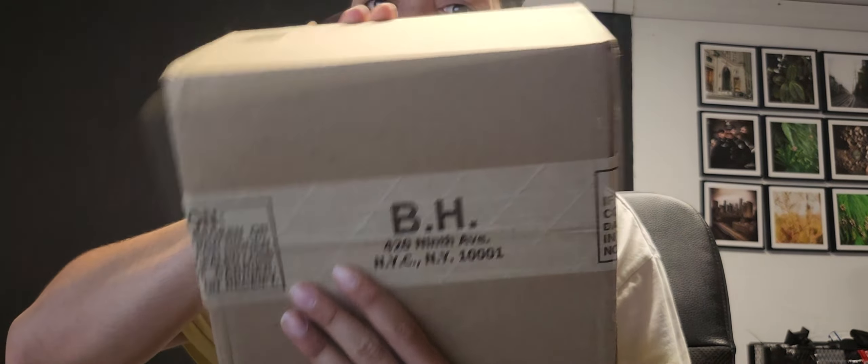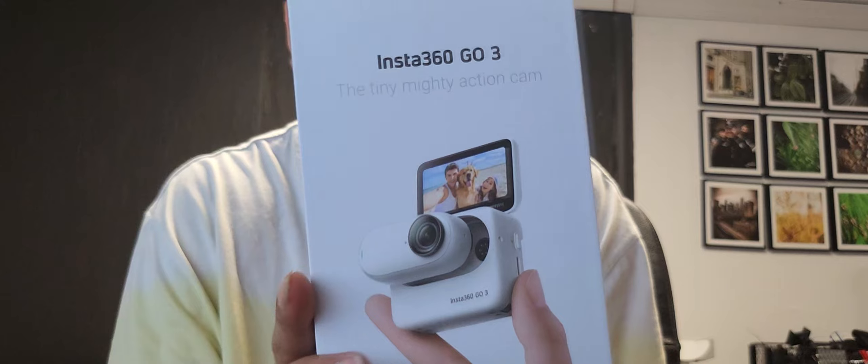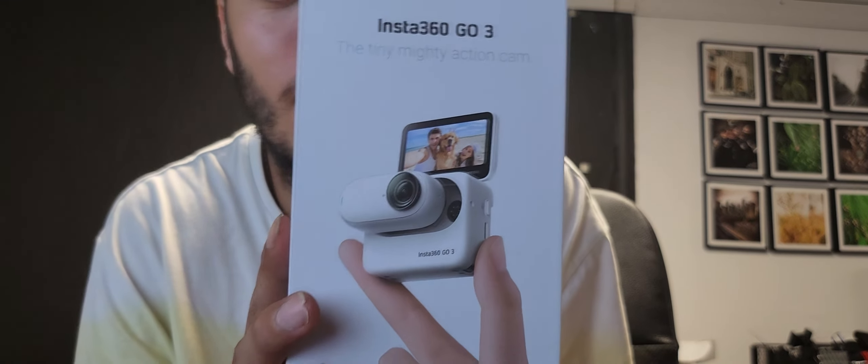Y'all see that? I see the thing in the back. Y'all see what it says? We got a box. I already opened it. See what was inside. It's the brand new Insta360 GO 3.